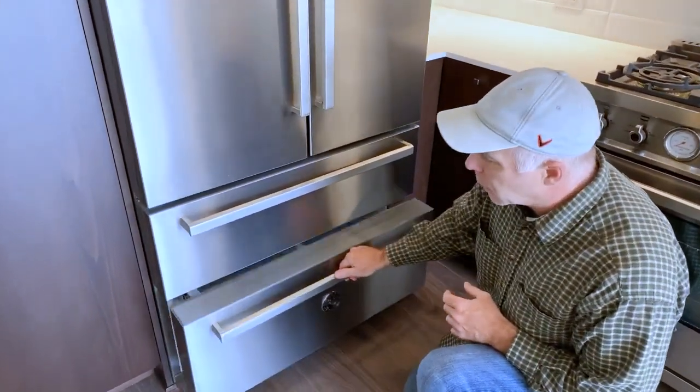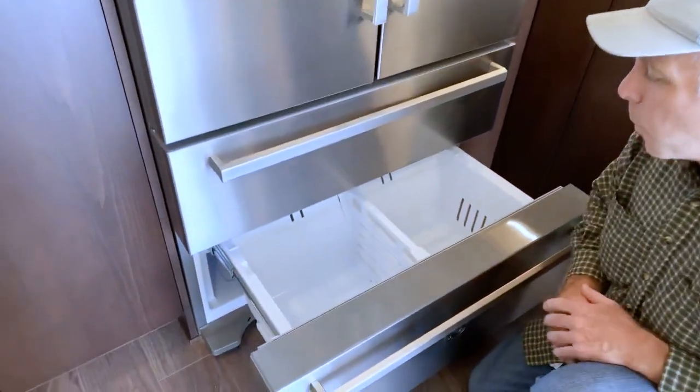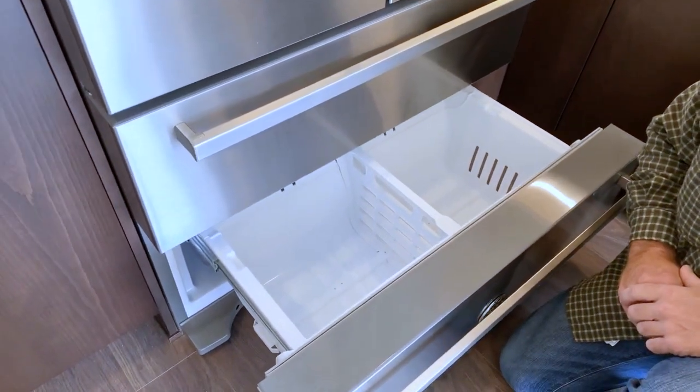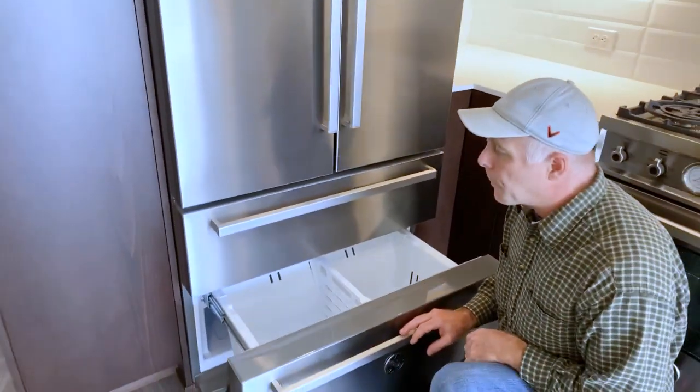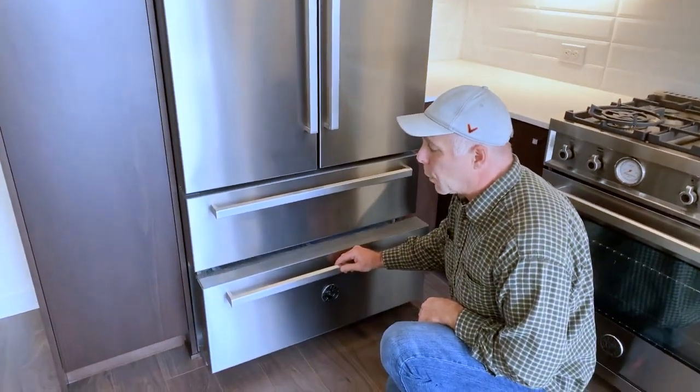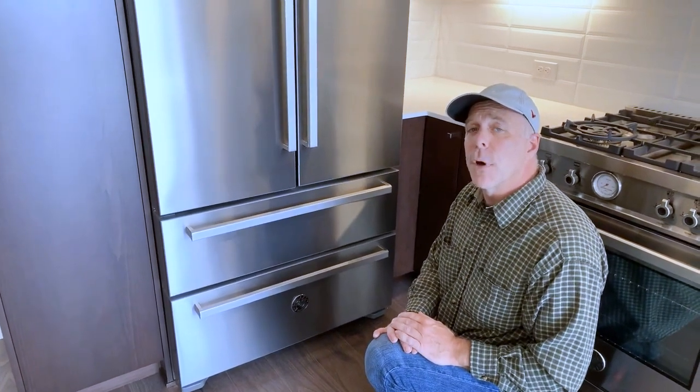It also has another freezer drawer at the bottom. If you have any other questions or operations questions about the unit, please refer back to the manufacturer's instructions that we leave in the homeowner drawer. And that is an orientation of a fridge in an iSolo Home.